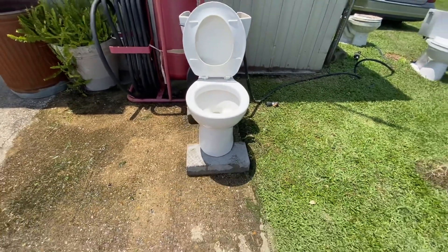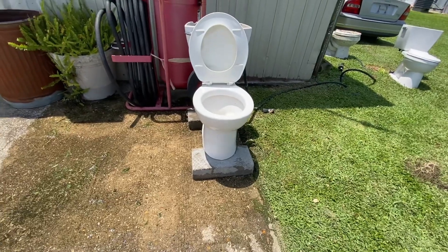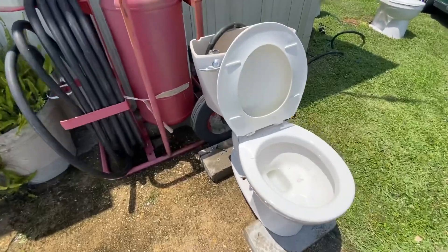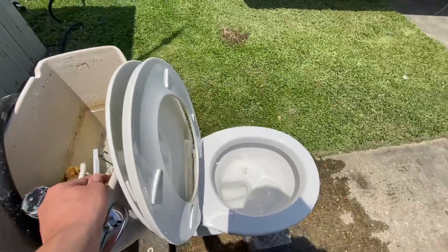I would honestly have this toilet installed in my house if I wanted to. The rinse is a heck of a lot better than the new ones.